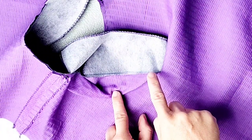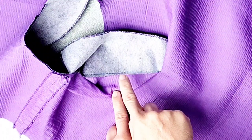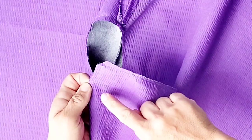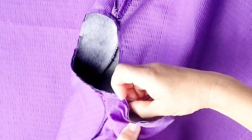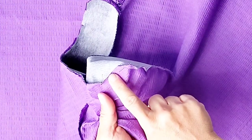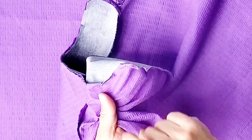Your presser foot won't allow you to stitch all the way to the point, so just stitch as far as you can get. The same goes for understitching into both of those top corners — you won't be able to reach all the way to the corners, so just stitch as far as you can.